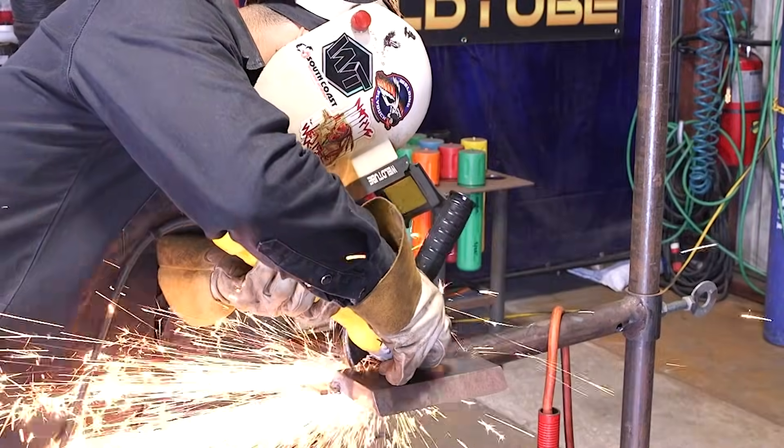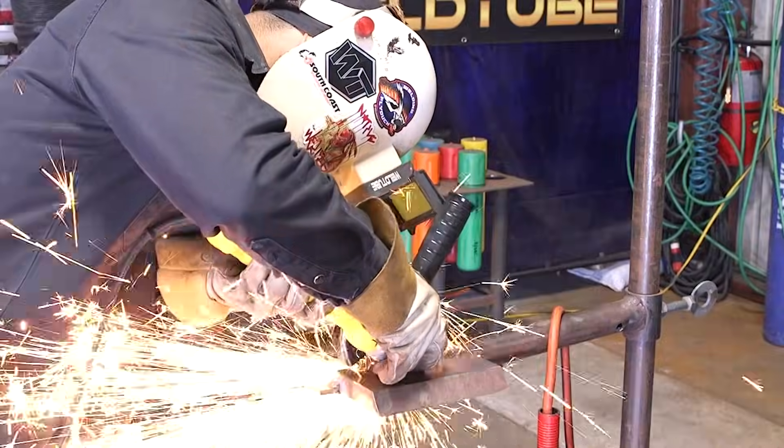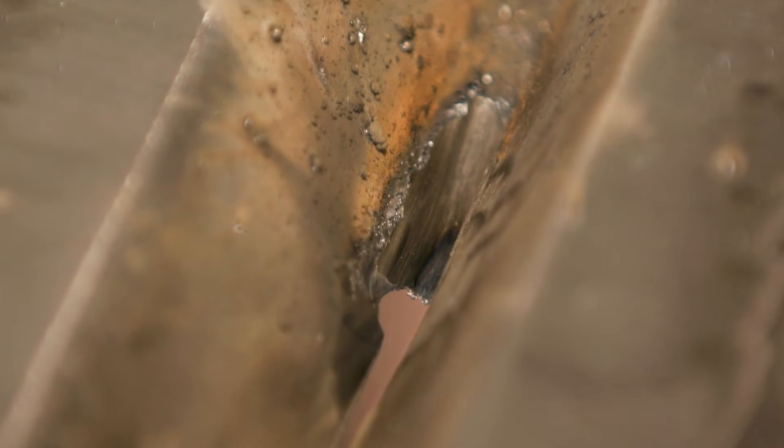I stopped maybe about halfway — I didn't have any more material. Feather your keyhole nice and thin. When I restart, I'm going to go ahead and start warming up my metal from where I started grinding. You're going to start applying pressure, and you're going to start stitching back and forth, doing that little oval shape.